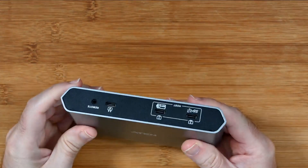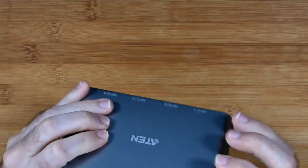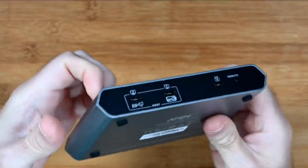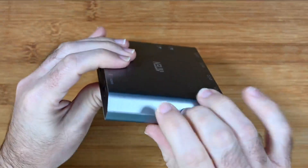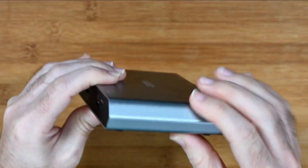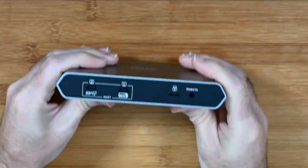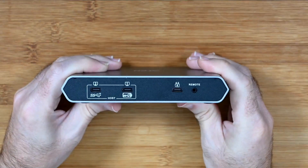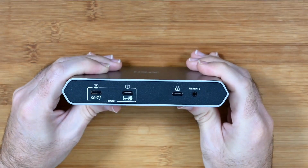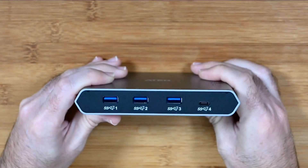It's very nicely made — really good quality metal casing with rubberized feet on the bottom, and plastic on the two ends. It's a really robust build quality overall, and super useful.